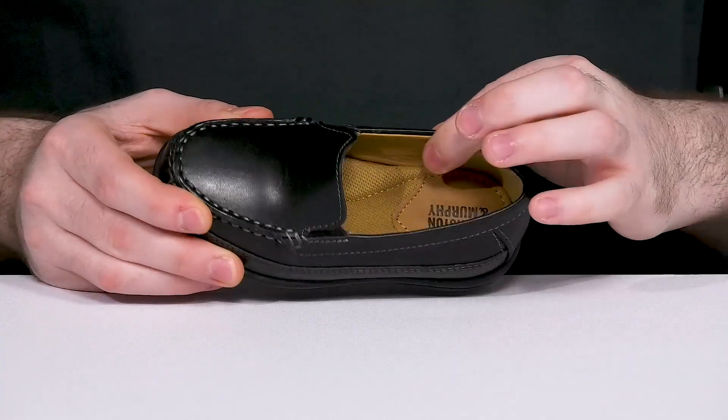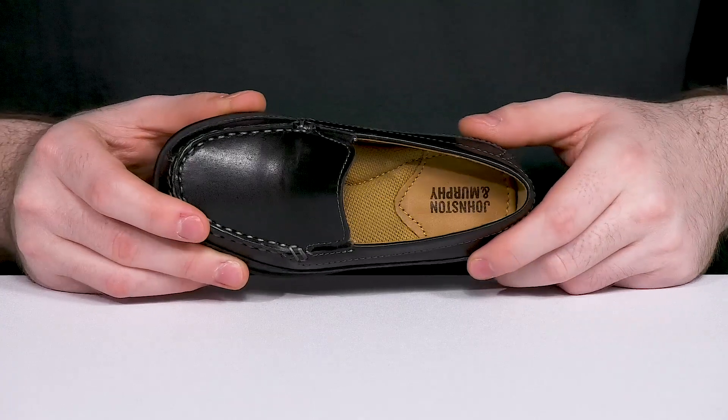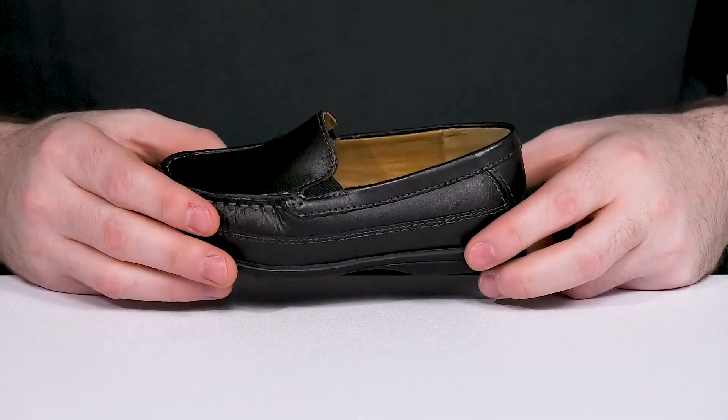The inner lining is made with leather and textile to ensure that it's cool and comfortable, while a foam footbed in the bottom offers great cushioning with every step using thick padding.